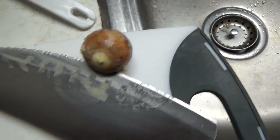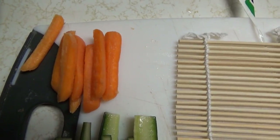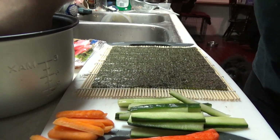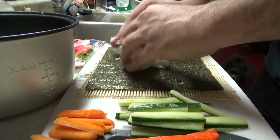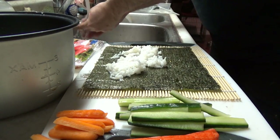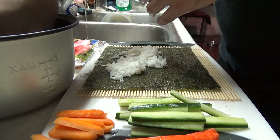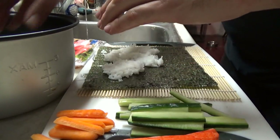I cut the avocado in half and took the pit out. Set up my little work area — we've got some cucumbers over here all diced, some carrots all diced, avocado separated — we'll cut that when we need it. So what you're going to want to do is grab some rice, just grab it by hand, plop it down, and then you want to spread it out. Keep your hands moist because the rice doesn't stick to your hands. You want to spread it out and get it evenly coated on the whole piece of seaweed.